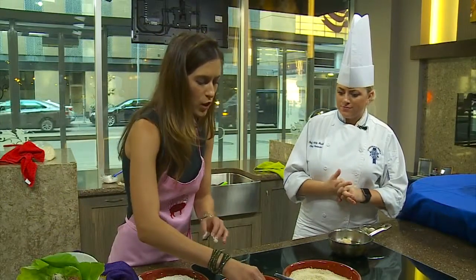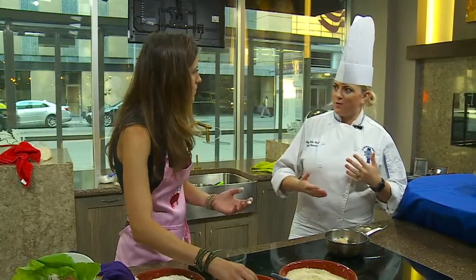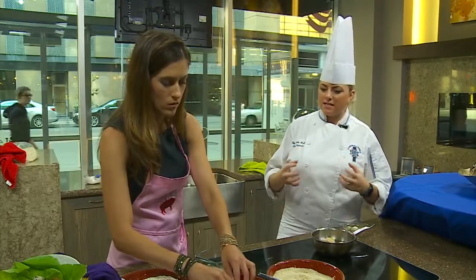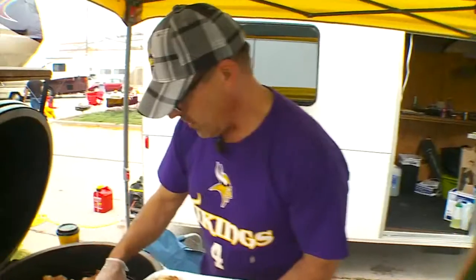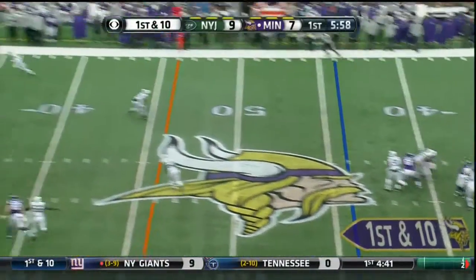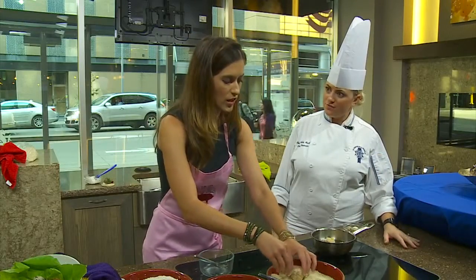So why did you pick a quail egg? I used to cook for the Vikings, for the VIP suites, and we always wanted easy bite-size Sunday food — something people can grab quick. They've got their beer, they're drinking, they're watching the game. Just little cute appetizers that we could serve.